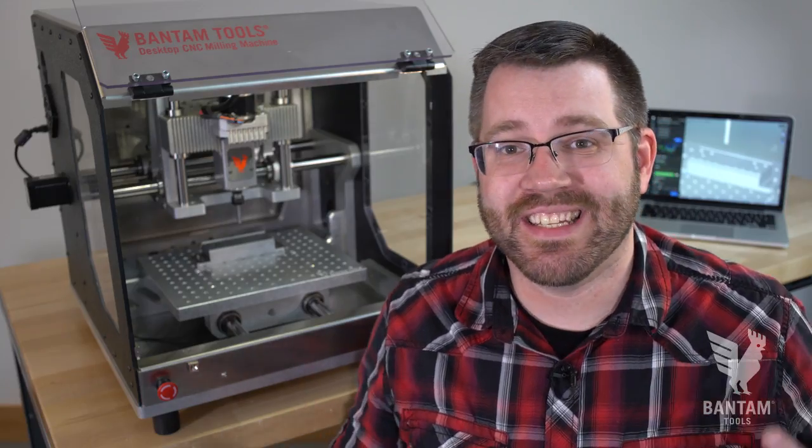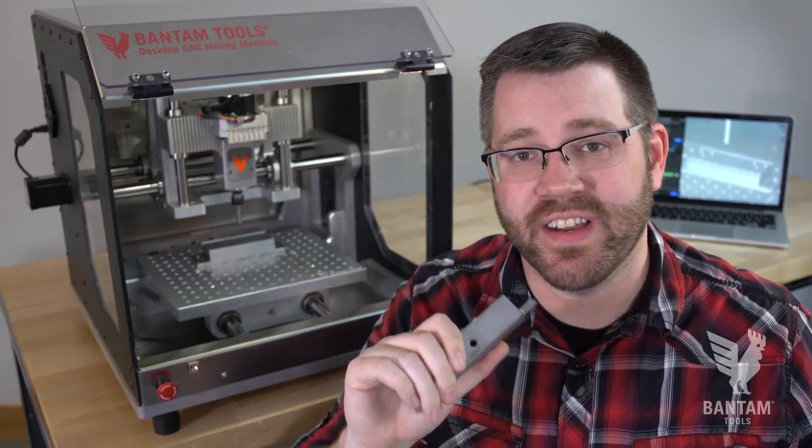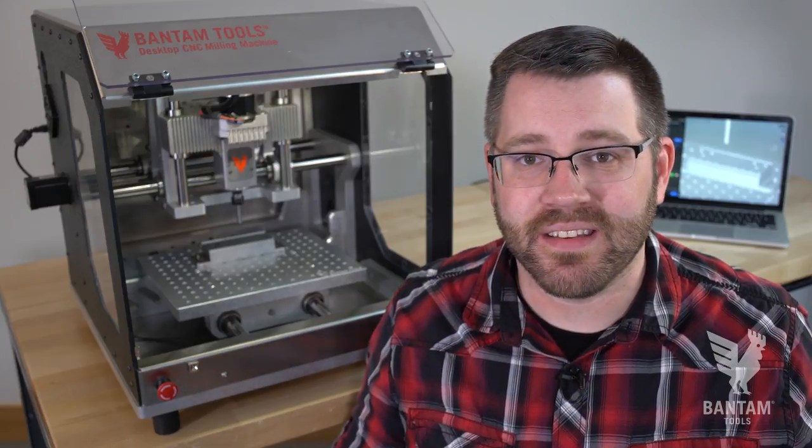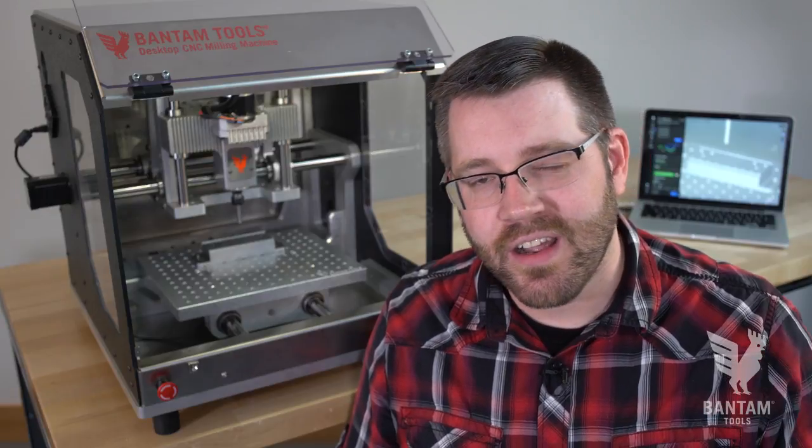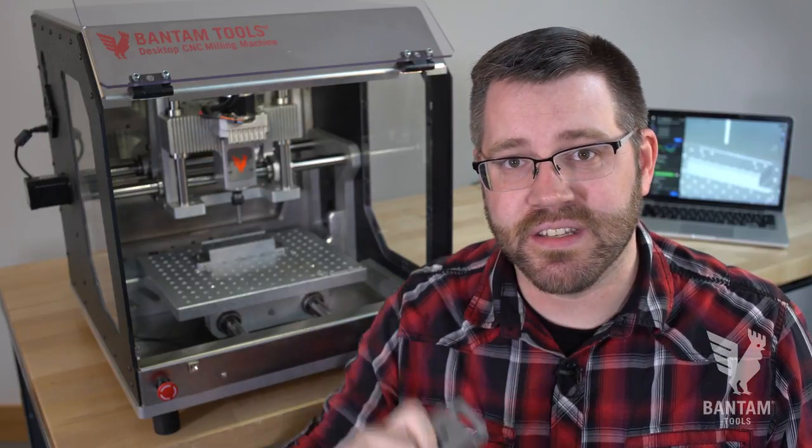Now, one of the most exciting features of the Bantam Tools Desktop CNC Low Profile Vice isn't even built into the vice. It's built into the Bantam Tools Desktop Millie Machine software. I'll tell you more about that in a moment, but first, let's get this installed.